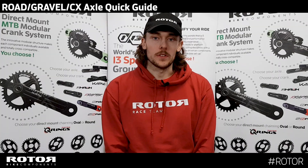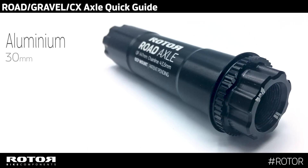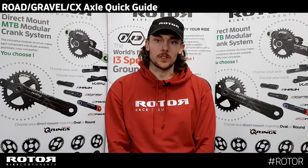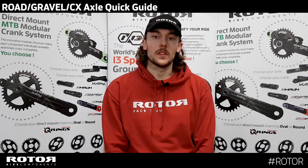So the two axle options: a 24mm steel axle and a 30mm aluminium axle. They do need specific arms for each of the axles, but they both use the same direct mount spline — it's just the arms that are different.